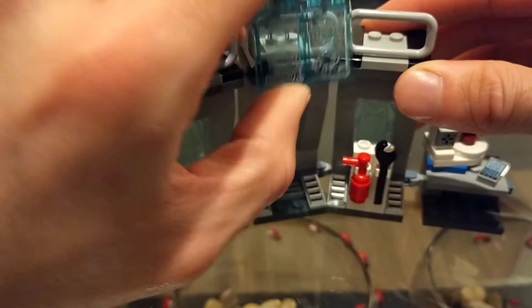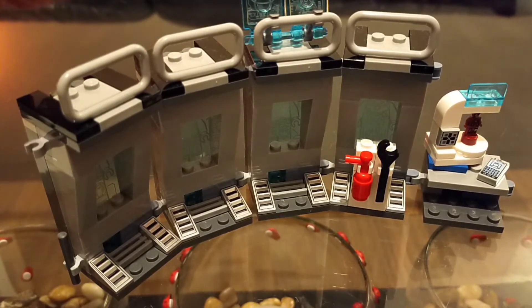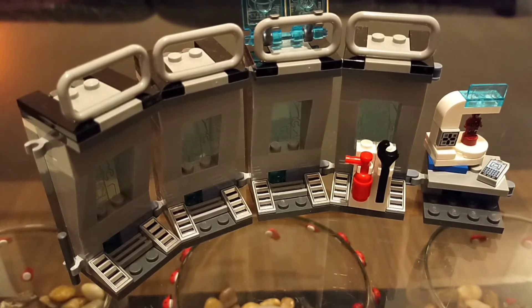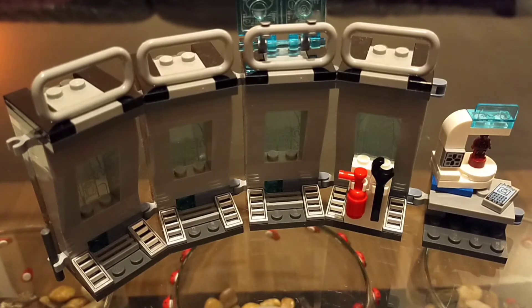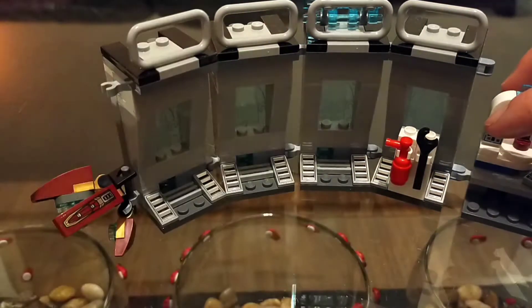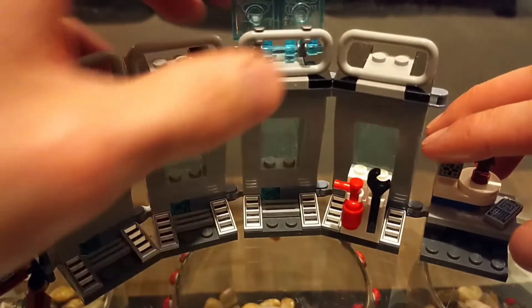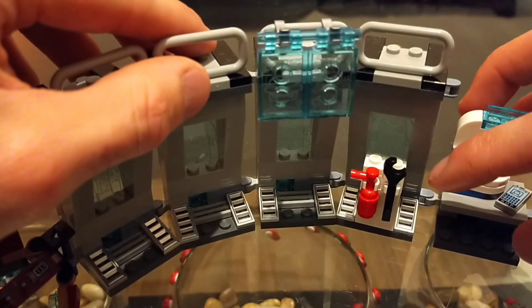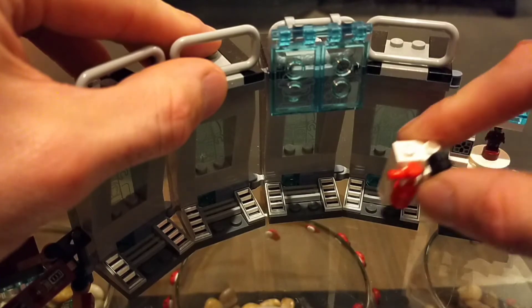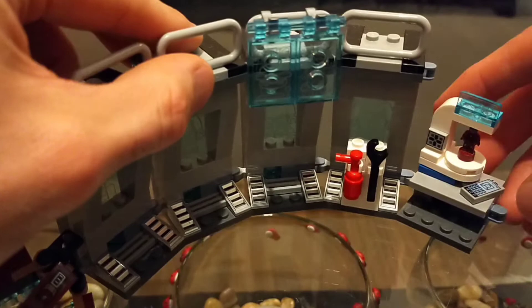These chambers are identical to those in the Iron Man Hall of Armor set released earlier. That set comes with nine chambers and you can attach these four onto them with ease, plus the mini build on the end. One bar on the end has one sole purpose — to hang up the Iron Man wings when the figure is standing in its designated spot. It also comes with a spanner and fire extinguisher, which also appear in the Hall of Armor set.